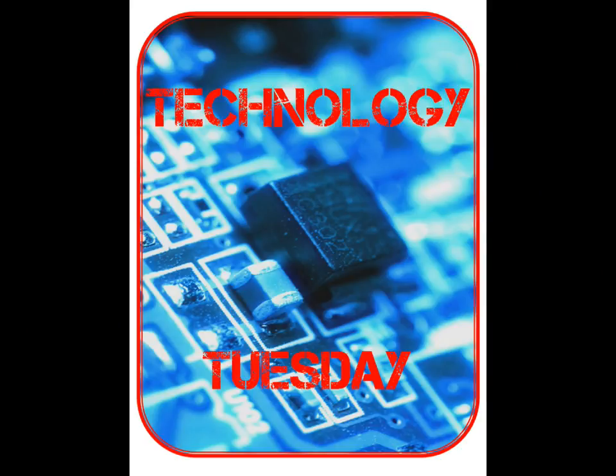Thank you for watching this week's edition of Technology Tuesday. Please check our website for more information and other videos.